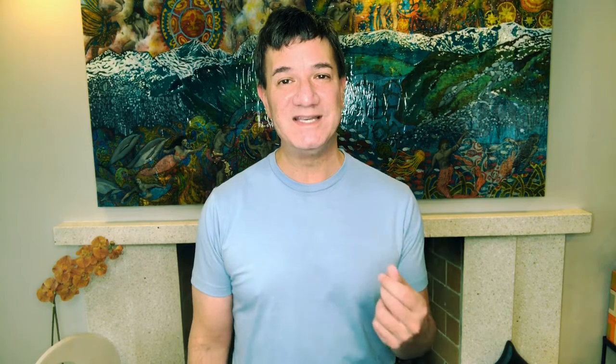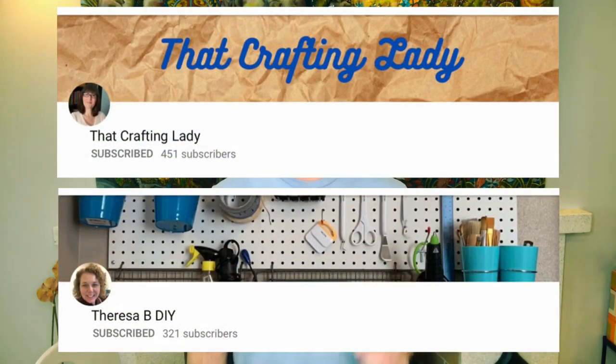This video is part of the Thrifting Crafty Thursday Challenge, which is hosted by Cindy at ThatCraftingLady and Teresa at TeresaBDIY. These ladies are really awesome makers — I've got links to their channels in my description box below, so please go ahead and check them out. I also have a link to the playlist where you'll find videos from the other makers participating in this challenge. Please go ahead, show them some love and support, and let them know that KimoCraft sent you.